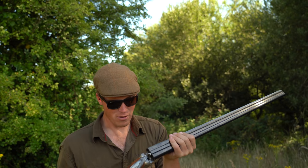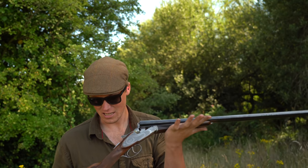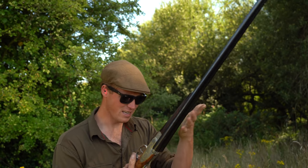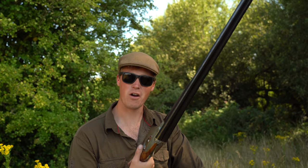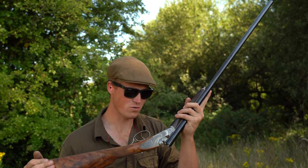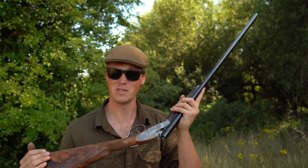It shoots well, it's got good barrels, it's hand-engraved enough, it's checkered enough, and actually I don't begrudge it being worth £11,000 at all. Thank you very much for watching — I hope you've enjoyed this as much as I've enjoyed having a look over this beautiful piece of gun making. Take care.